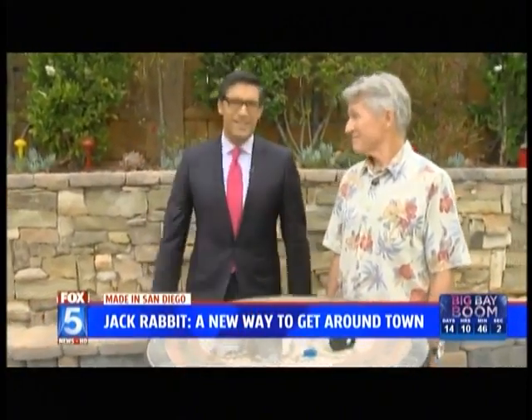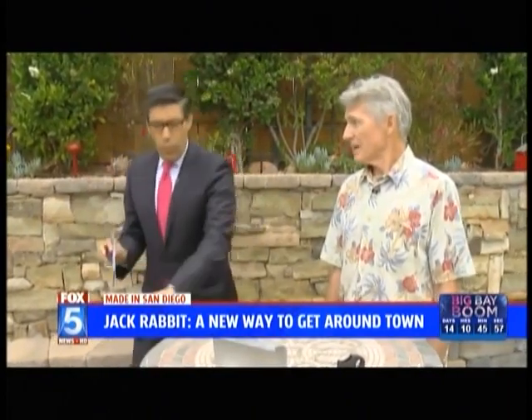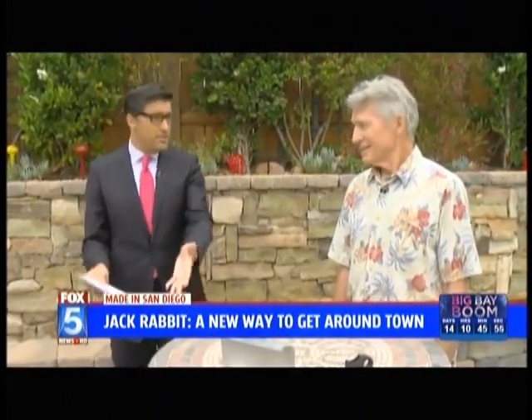Tom, good morning. Good morning. Did I say your last name right? Piskin, yeah. I did say it right. The Jackrabbit was kind of your idea. Tell me what this is — it's not a bike, it's not a scooter. So what is it?